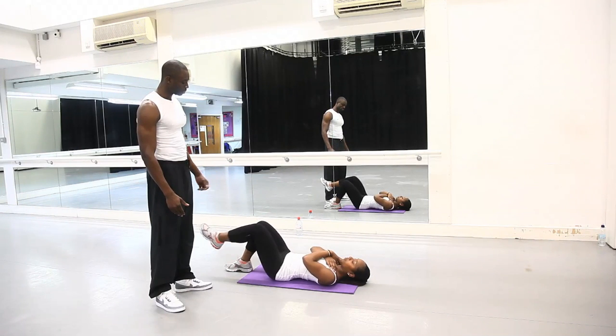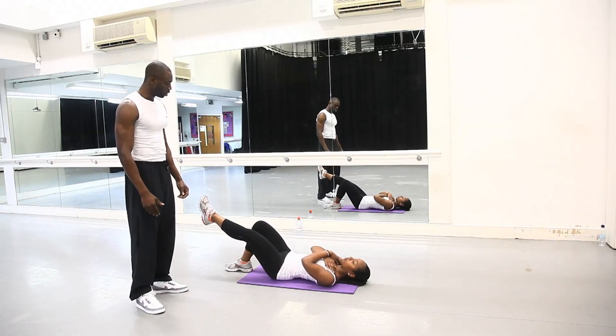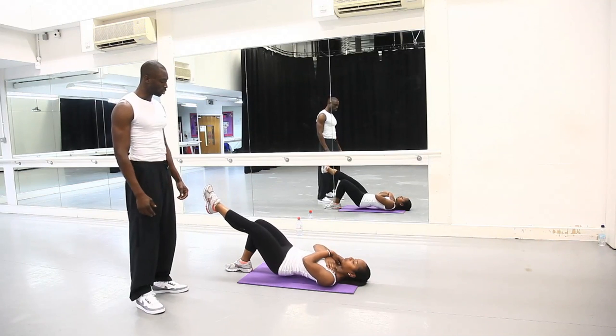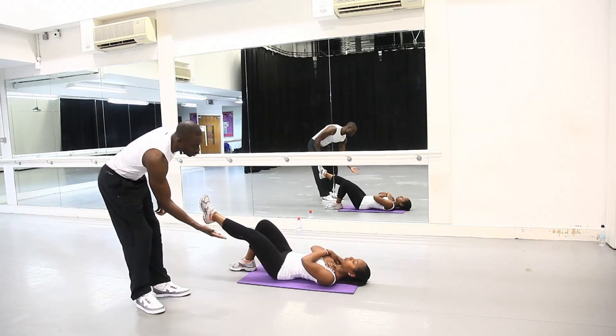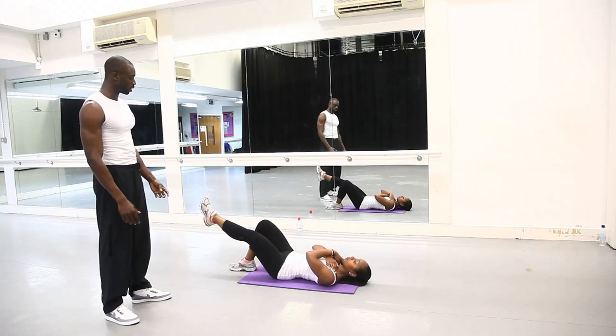So you lift one leg up as you come up, then you take it down. Make sure your feet are flat and you're engaging your core — that's very, very important as a core exercise. Your hips have to go up, your pelvis has to be pushed all the way up. You clench your butt cheeks as you go up to the top.